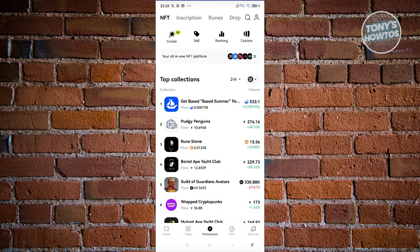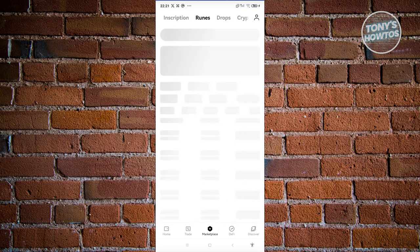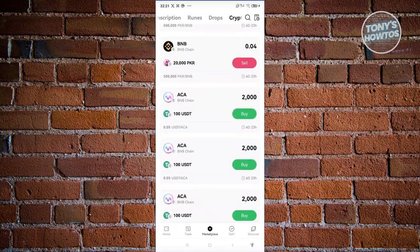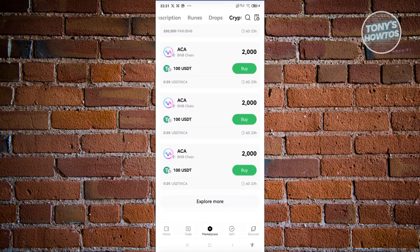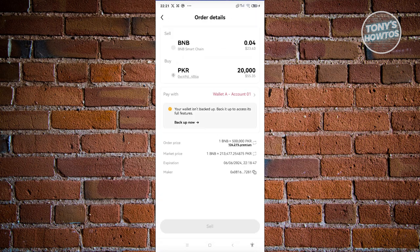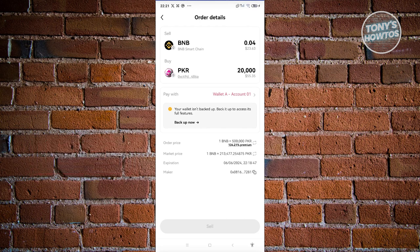In Marketplace, you can also access inscriptions, runes, drops, and crypto. If you want to sell or buy specific coins, you have options like ACA and BNB. For example, if you want to sell BNB, just click on Sell, and you'll be able to sell BNB to a specific user. They might need around 20,000 BNB — if you have that, you can sell it to that specific user using your wallet.